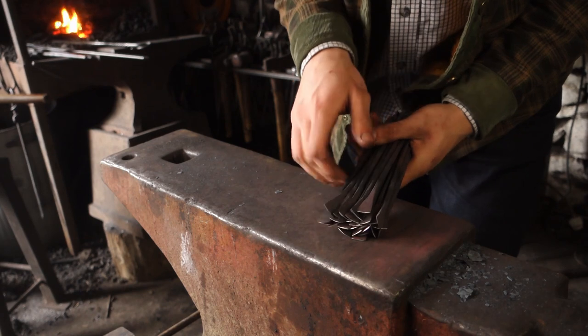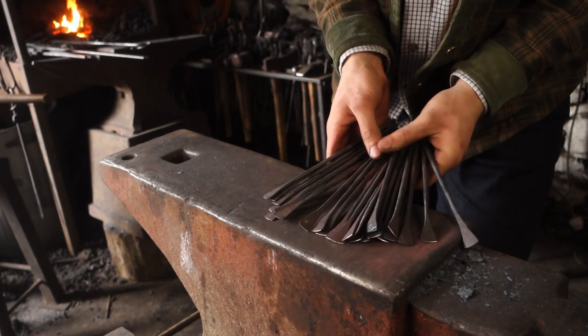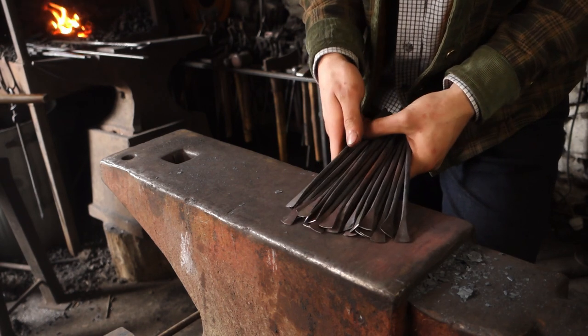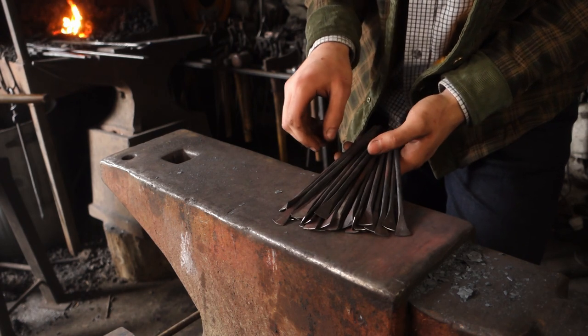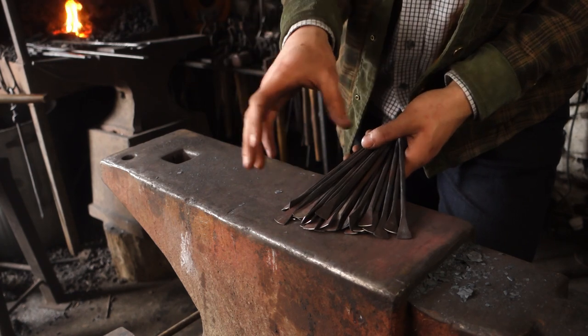That is a lot of oars. I've done 26. It didn't take too long, to be honest - I thought it was going to take longer. They're all pretty even if we match them up. We can set these aside for now until the assembly of the ship, and I can now move on to making the rudder.